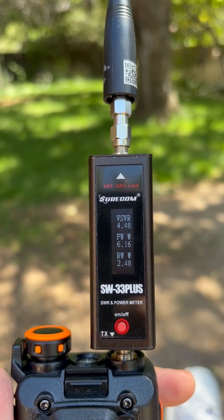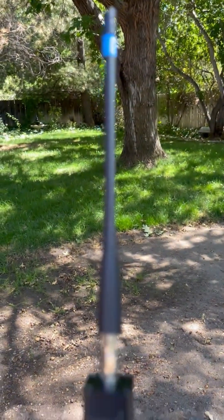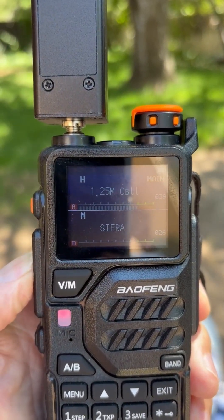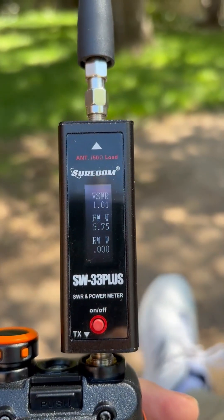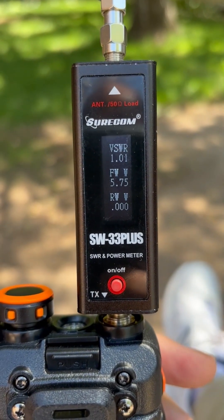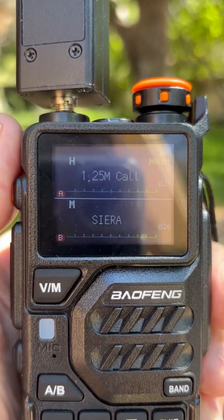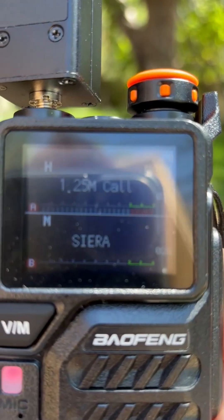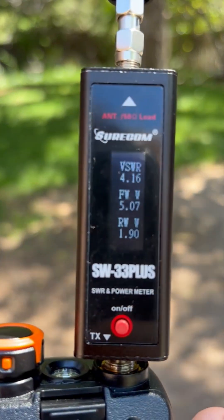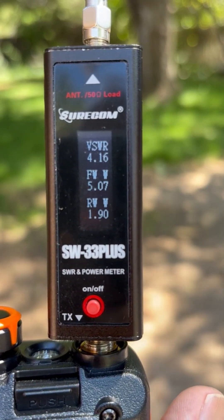And with the NA320A on 70 centimeters we get 4.48. Using the stock antenna for the 1.25-meter band — let's key the radio — and as I said before, this antenna is matched really well to this frequency; we have an SWR of 1.01. We now have the Nyogi tri-band antenna on the 1.25-meter band. Let's key the mic — and we get an SWR of 4.16, which is way higher than the stock antenna.